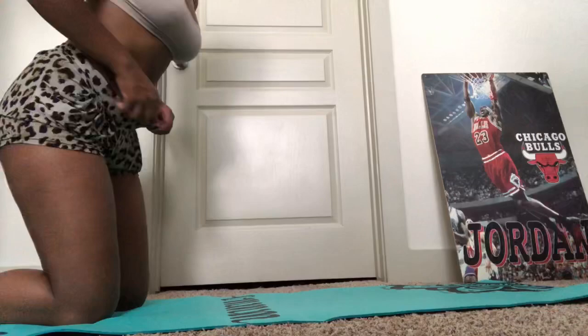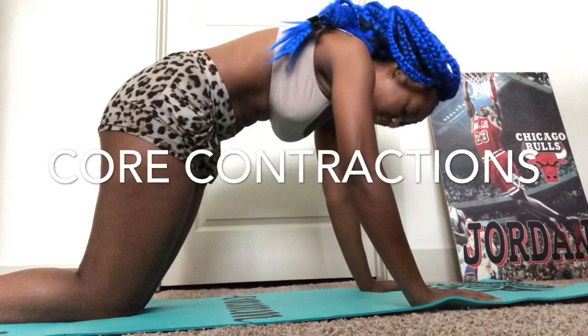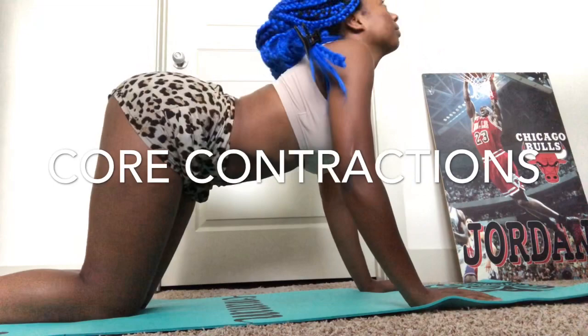Here I am just doing a contracting and arching of my back and stomach, trying to tighten that middle section. I'm also squeezing my gluteus maximus — my booty.